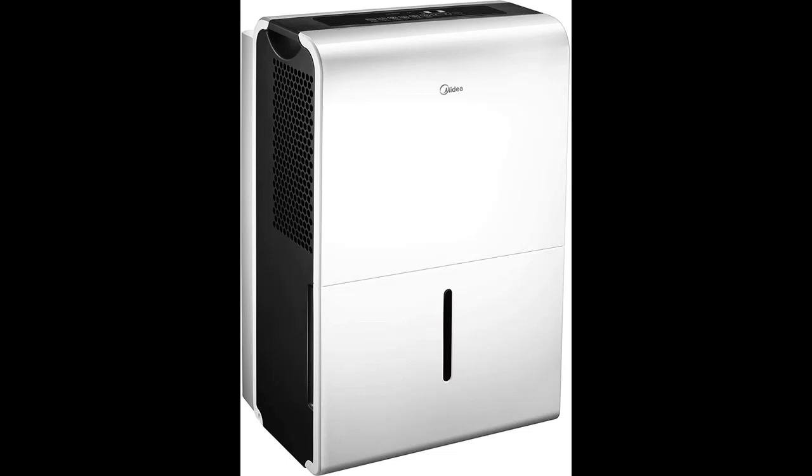Improve the air quality in your home with Midea's Energy Star 70 Pint Dehumidifier. It features easy to read digital electronic controls, auto restart, auto defrosting, check filter notification, and a 24 hour timer.